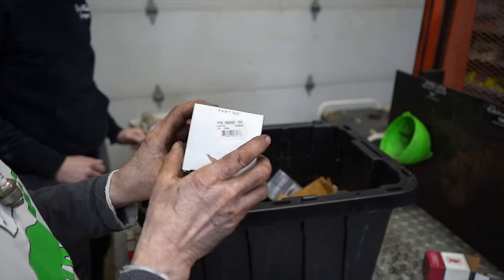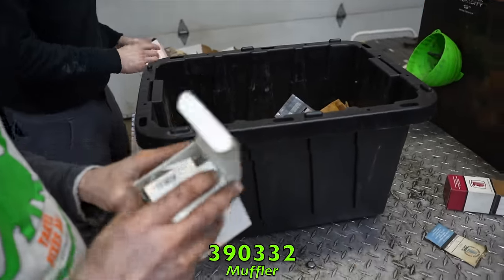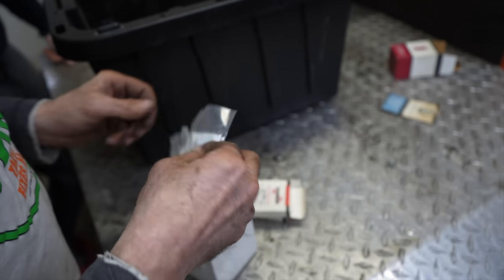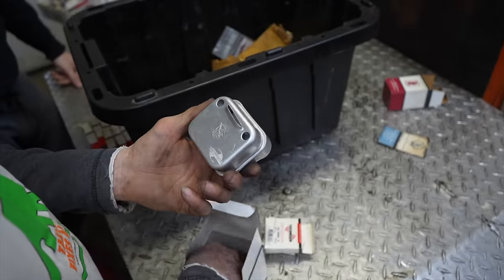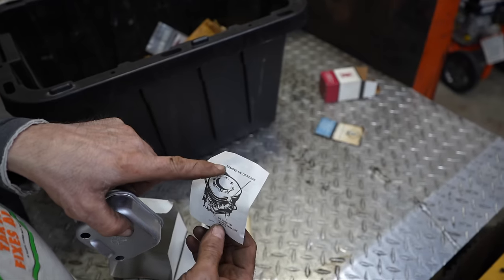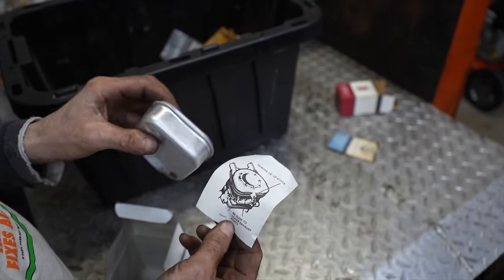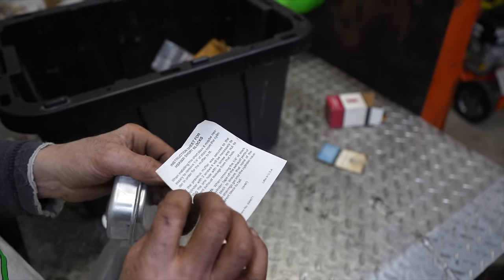Muffler, part 390332 — looks like a good one, includes a muffler bolt. What a waste of paper — a box for each bolt! It's a two-stroke snowblower muffler. The love note says to remove a quarter inch of stock because the muffler is going to hit, and to be sure to cover the exhaust ports so you don't get debris in there while removing that stock.